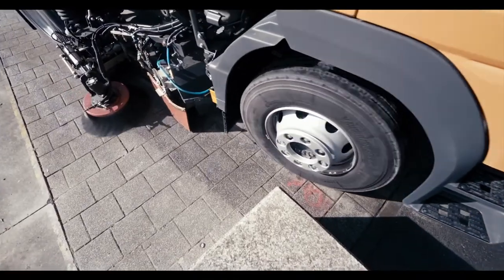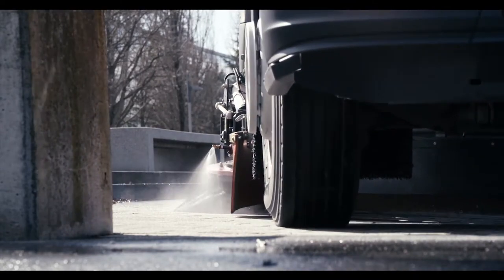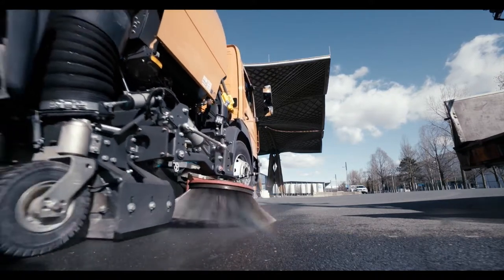A sophisticated brush system cleans surfaces close to the edge, leaving no residue around any obstacles, thanks to retractable dirt pickup system assemblies up to 250 mm.